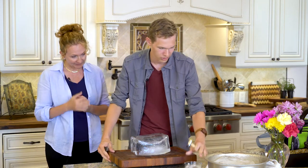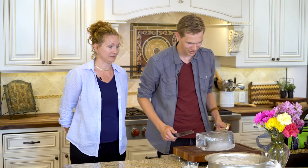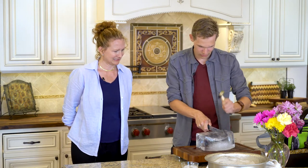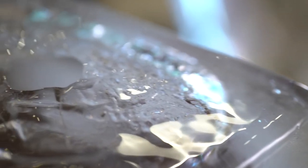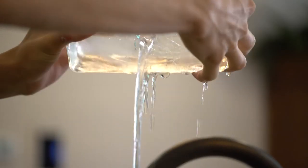The first thing you're going to want to do is break the top of this thing until you get a hole, and then just let all that water out.